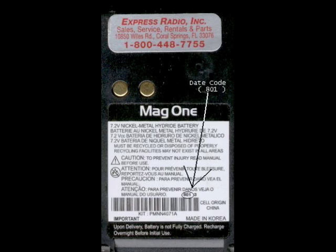For the other type of portable radio battery, in this case the PMNN 4071, typically found on the MAG-1 radio, you'll see that the date code is above the barcode. This is showing 801, meaning that the battery was manufactured 2008, the first week.